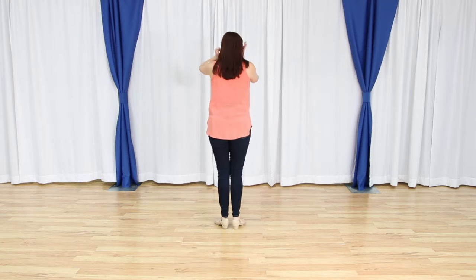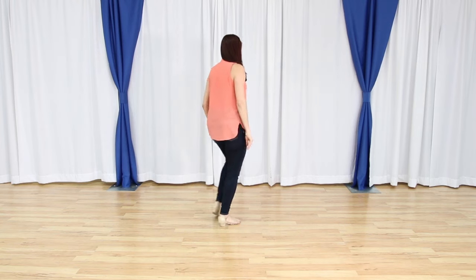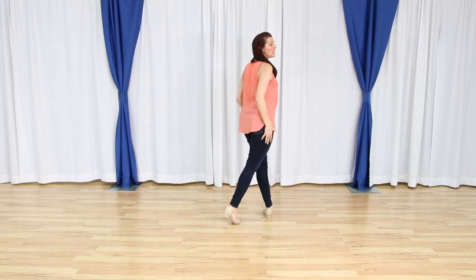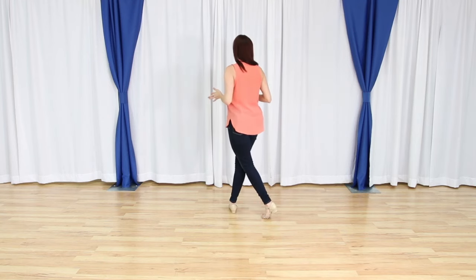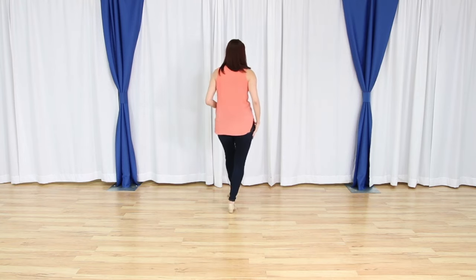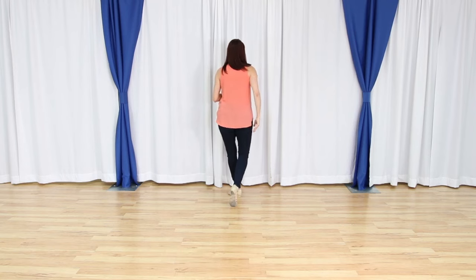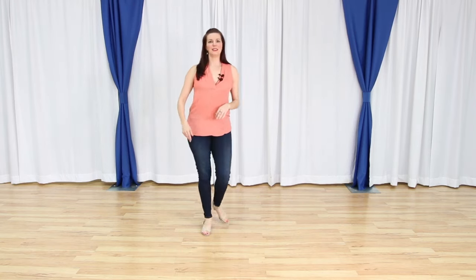So we are on our right foot. We have one and two. We're going to do the same thing with the right foot: three and four. We're on a slight diagonal — we're going to square it back up for five. We rock back six. Then we step back seven and eight.